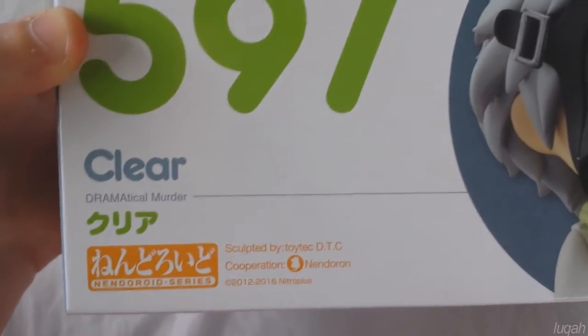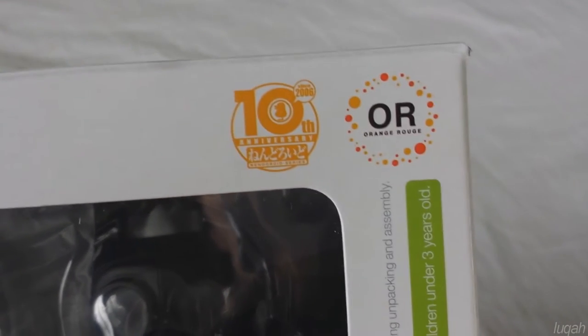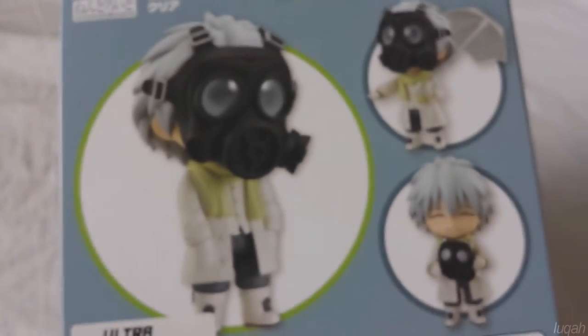This is what's on the front. It says Clear Dramatical Murder and then there's a picture right there and Dramatical Murder again, which is what he's from. Right here there are two logos for the 10th anniversary and Orange Rouge, which is a male figure line partnership between Max Factory and Good Smile Company. On the side there are some pictures of Clear, then Clear's name and more pictures of Clear and Aoba, and up here it's just more pictures of the figure which looks really nice.